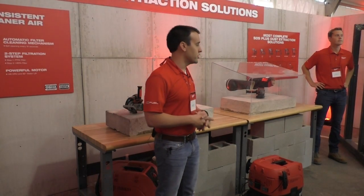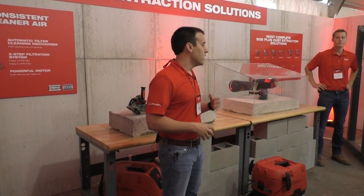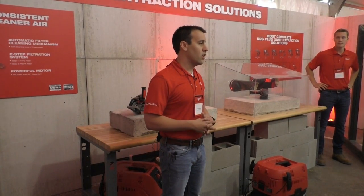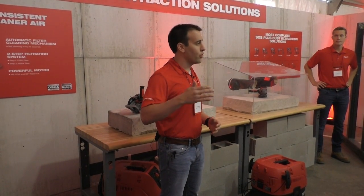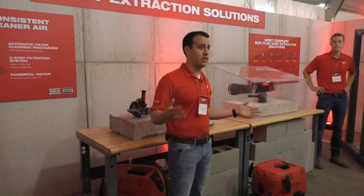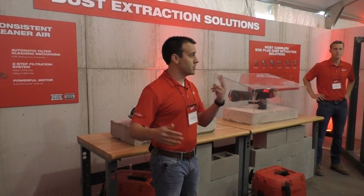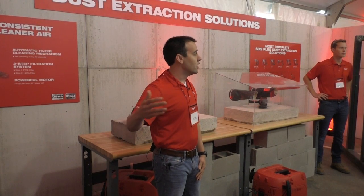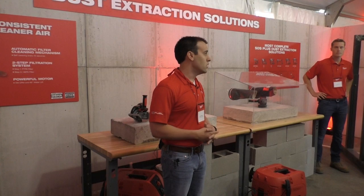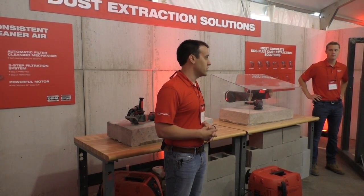Second is two-step filtration. Beyond the main filter we just discussed, we have a second HEPA filter that is much more efficient than the main filter itself. This amounts to significant benefits because any dust that gets past the main filter — which is being cleaned automatically every 15 seconds — then has to pass through that second HEPA filter as the final stage of filtration. Overall, that gives users cleaner air, reduced service costs over time, and an increased life of the HEPA filter as well.